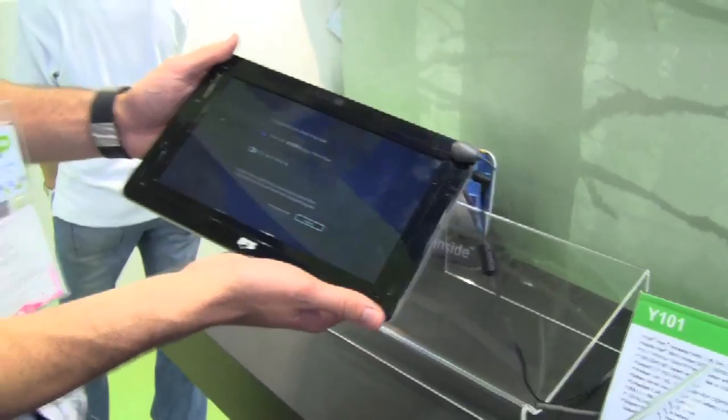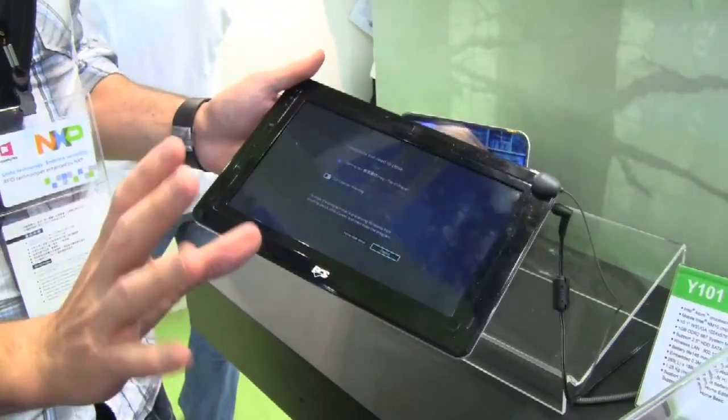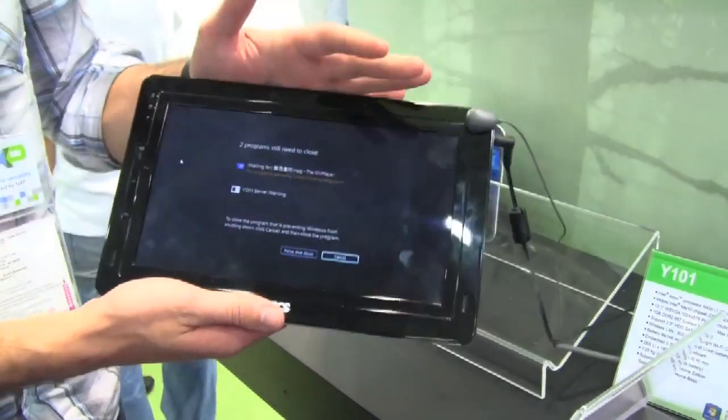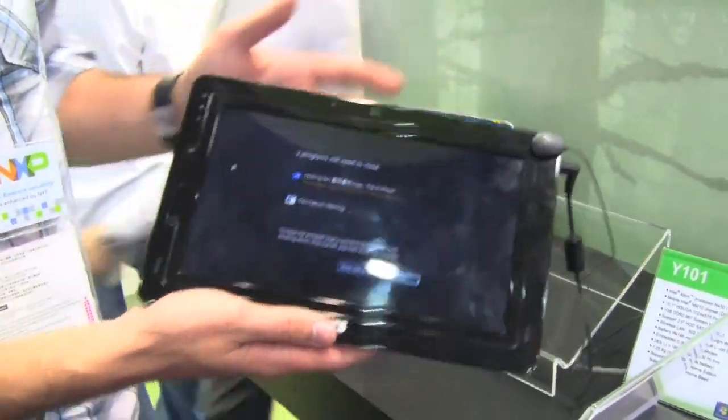It's a 10-inch screen. It's going to have lots of different options for battery size. The standard battery is rated at 240 minutes, so not very long, but long enough for a bit of couch surfing.